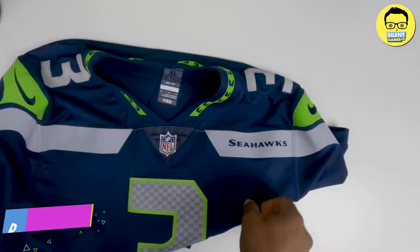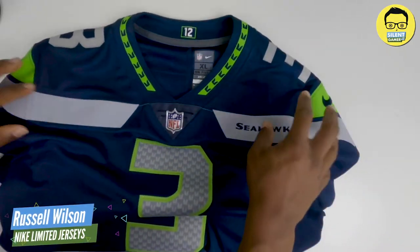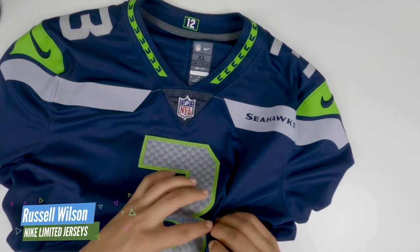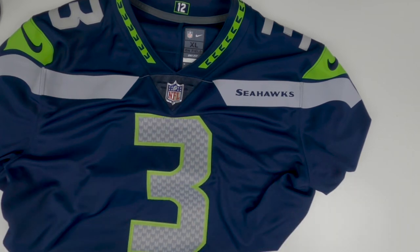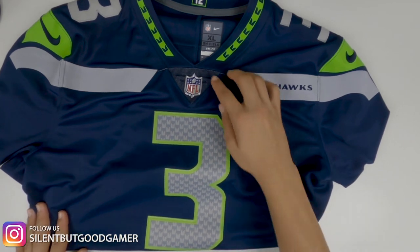Now we're gonna review the middle tier. With the 75th pick in the 2012 NFL Draft, the Seattle Seahawks select Russell Wilson, quarterback, Wisconsin. So guys, this is a middle tier jersey. This is an NFL stitched on-the-field jersey. This one's worn too — got a little fray. It's fan-worn instead of player-worn.